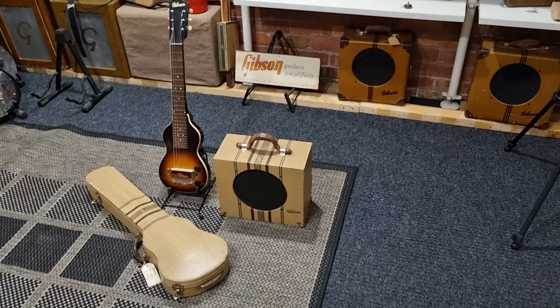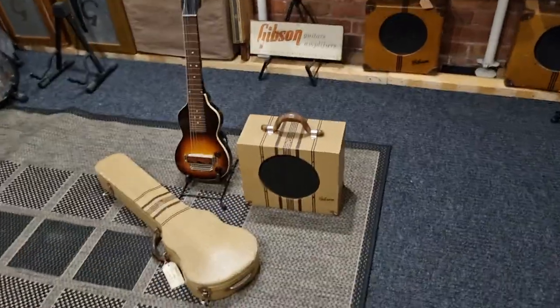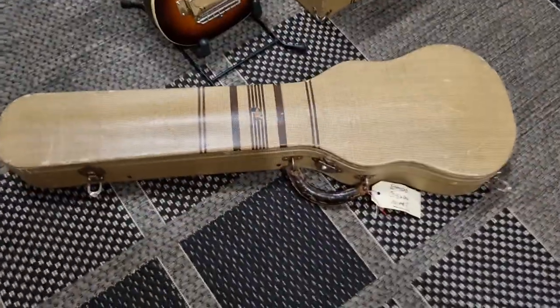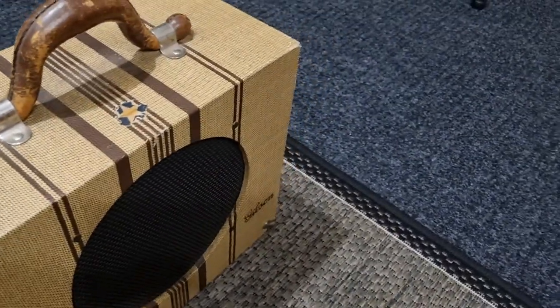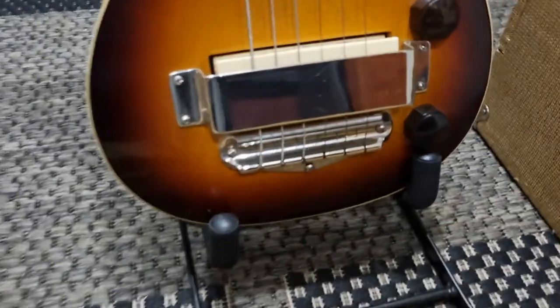Absolutely immaculate 1937 Version 2 EH100 case, matching amp tweed. The guitar is just absolutely immaculate.